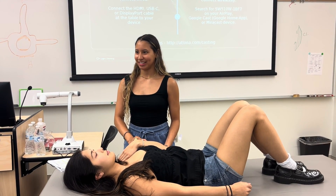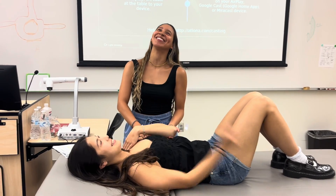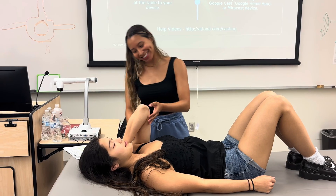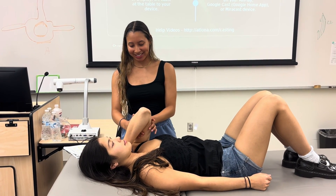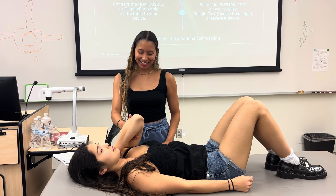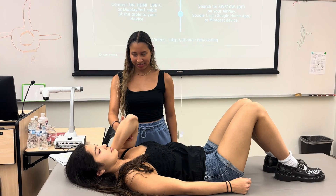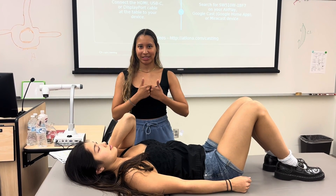Keep going. You are just going to hold onto the anterior aspect of their arm, proximal to the elbow to be exact, and you are just going to apply some resistance. That was a five.